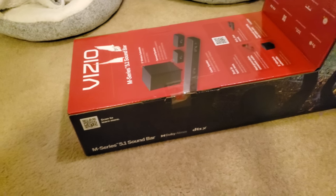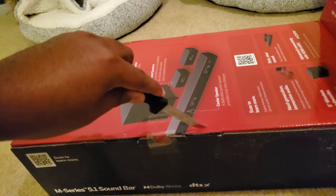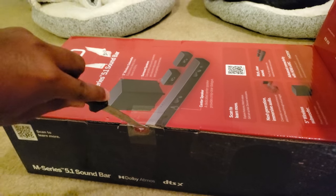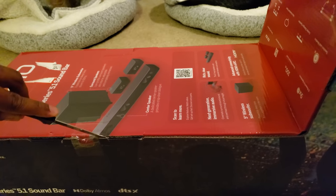This is what the box looks like. You want to take a knife and go ahead and cut the tape - and then voila. We're going to open it from the tape side, because on the other side there's no tape, so they clearly want you to open it where the tape is.